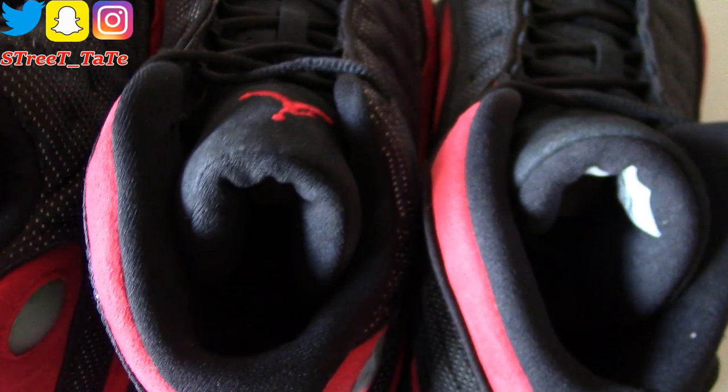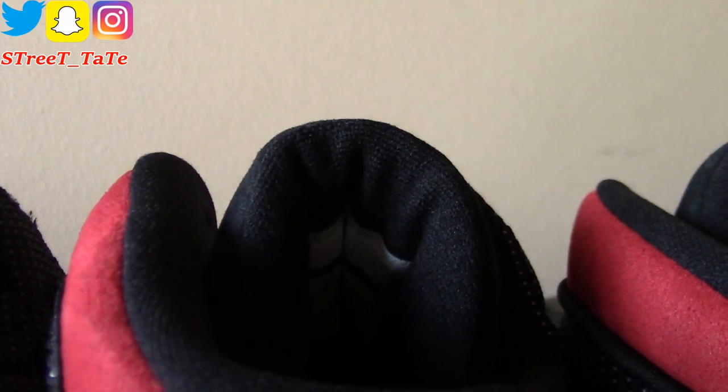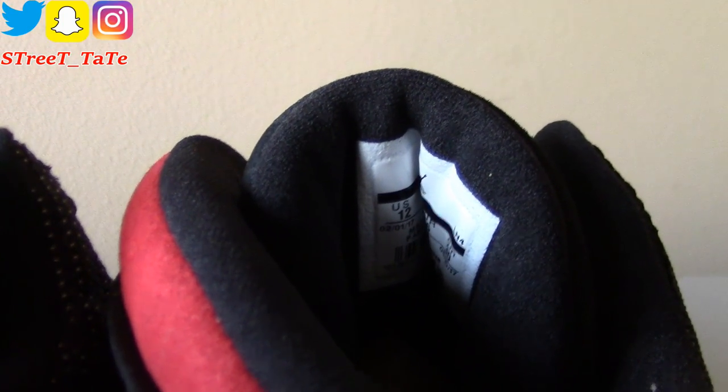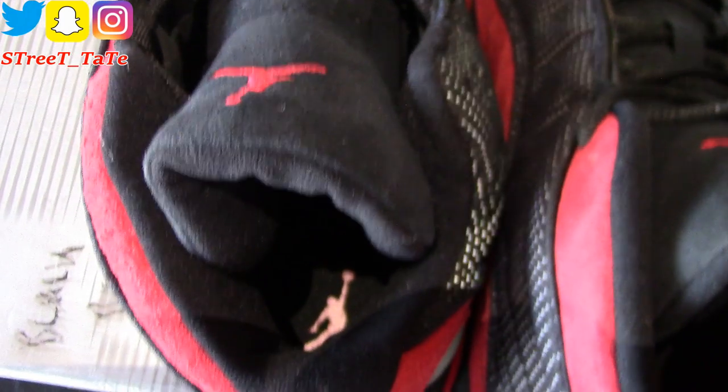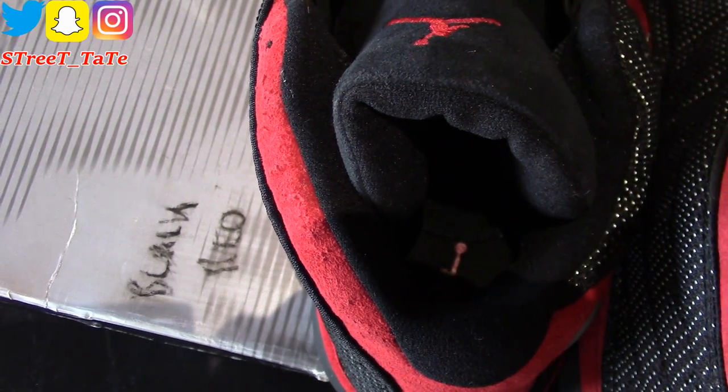In the interior, all three have the same ankle thickness and tongue thickness. The size tag is on the back of all three — that stays consistent. As far as the interior, they all have black insoles with a red Jumpman. Surprisingly, the 2004 pair still has an intact Jumpman despite being worn a lot.